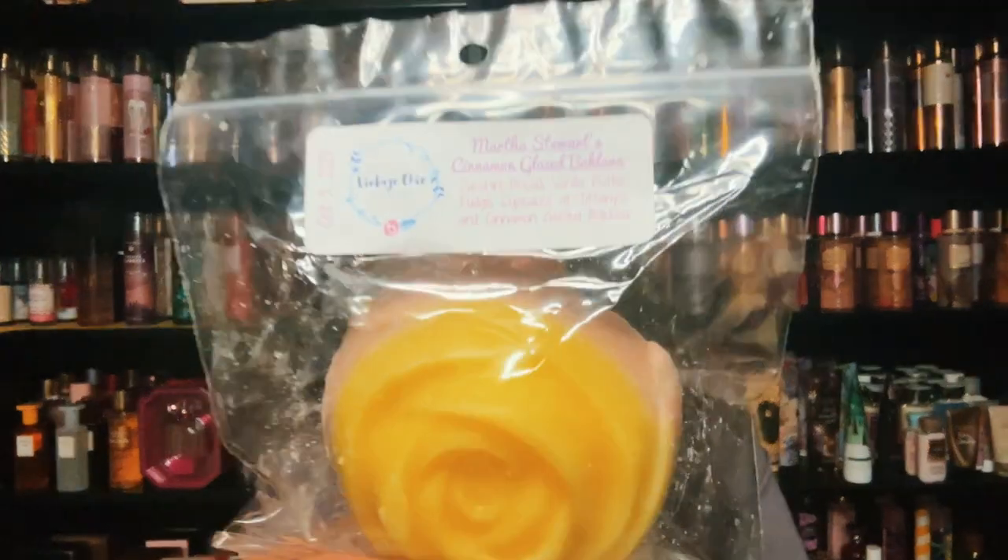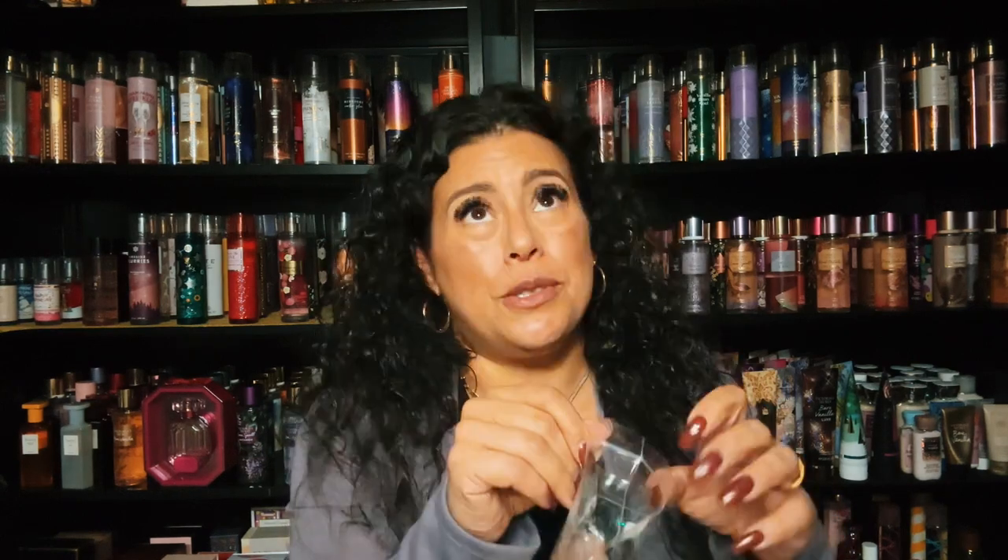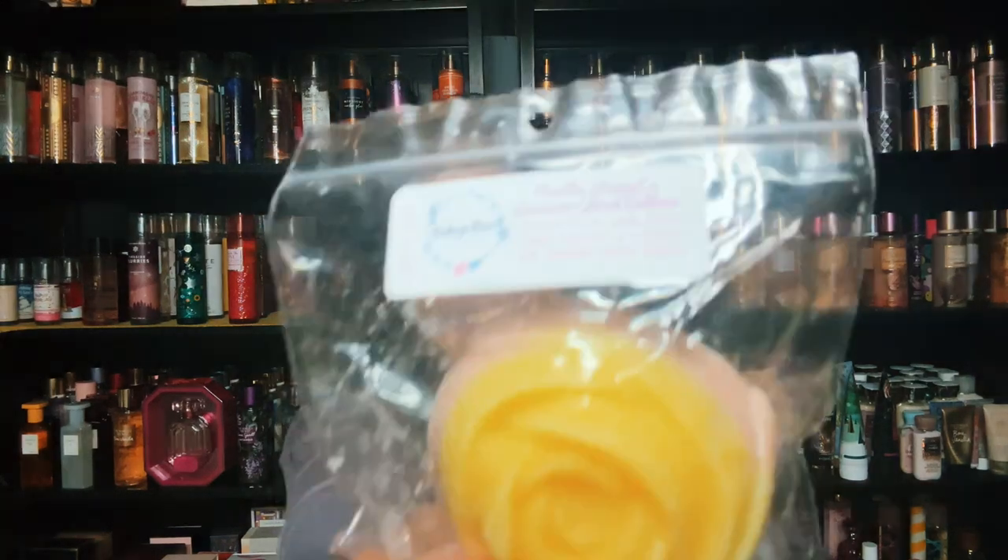I have some RTS's and de-stashes kind of all thrown on my desk right now, some from the Barbie collection, the Beanie Baby collection. Here's one — this is Martha Stewart's Cinnamon Glaze Baklava. It's zucchini bread, vanilla butter fudge, cupcakes at Tiffany's, and cinnamon glazed baklava. This is so good, it's like zucchini with a hint of cinnamon sugar. I think anything Martha Stewart blend is so good.